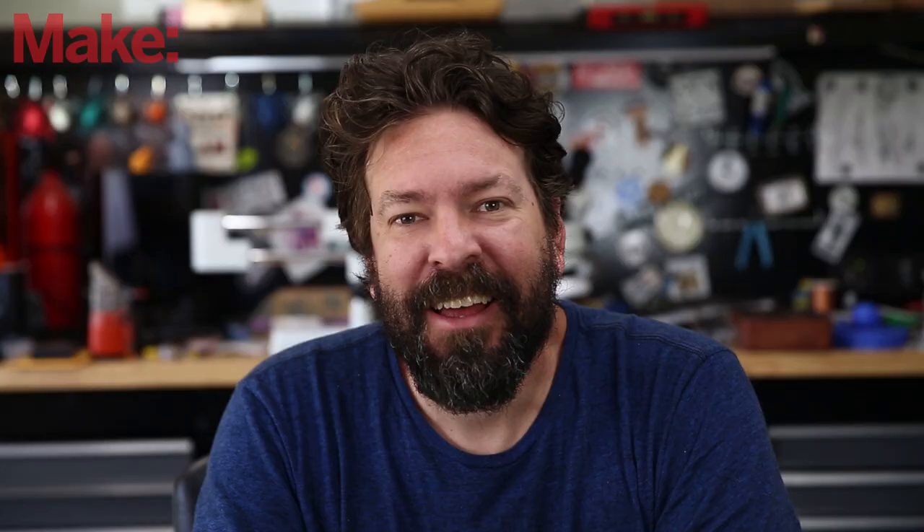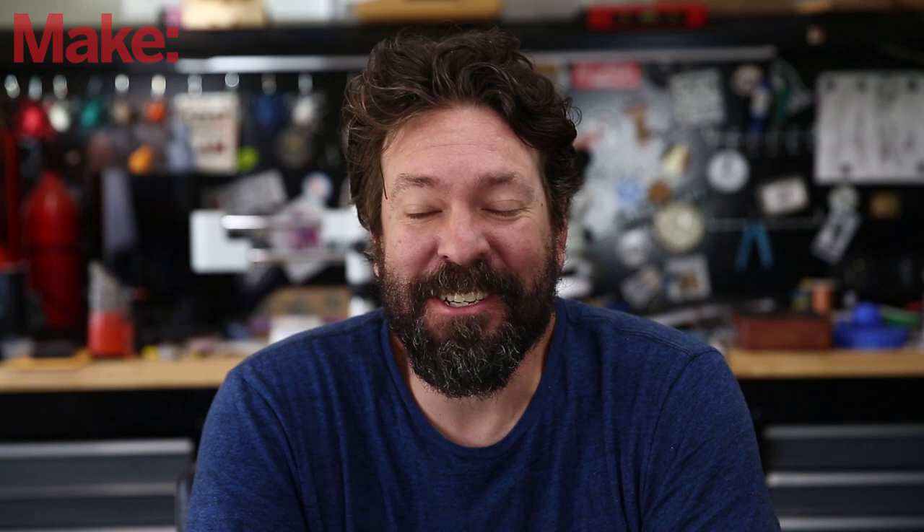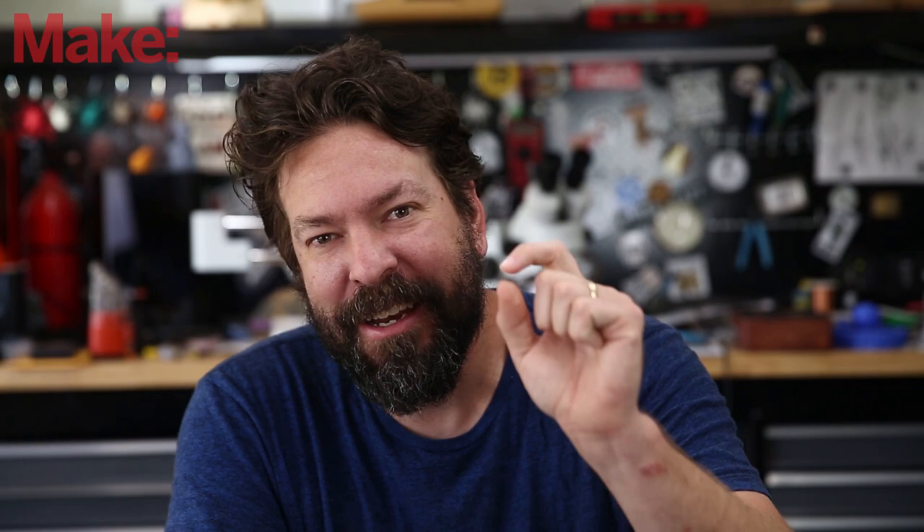Thanks for joining us. I hope you enjoyed that. We have some awesome stuff that just arrived in the shop that we're going to show you very soon. Be sure to like this channel, subscribe to it, and click that little notification bell so you can get an email whenever we put out a new video. I'll see you next time.